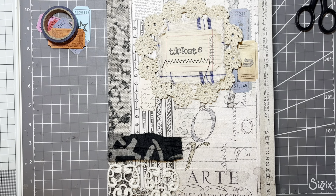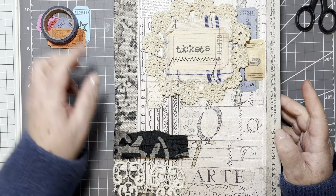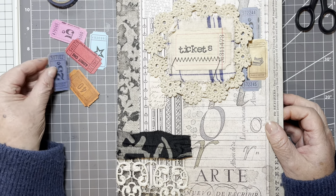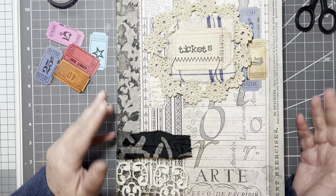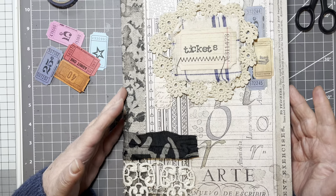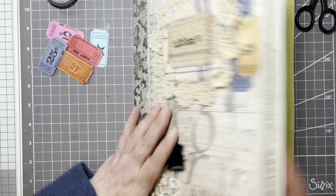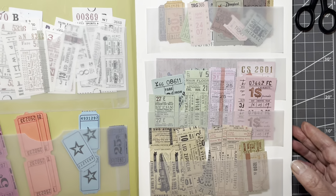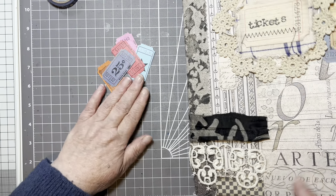Hello, hi, it's Liz here. Recently on the Facebook groups I have been noticing people making tickets and using them in various ways. Some people have been stamping, some people have been changing the ticket round, maybe adding some bits and bobs. So I thought I would get my ticket book out and have a wee look, and I found these nice brightly coloured ones. So I've got a little bundle of them.